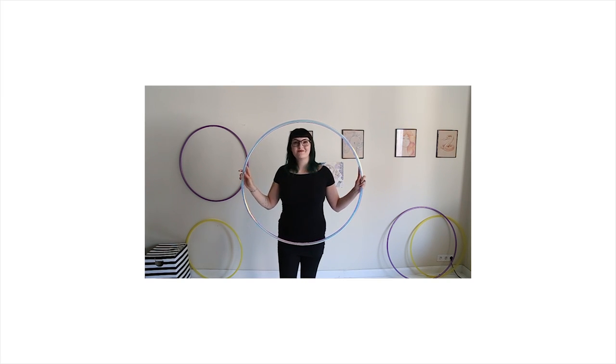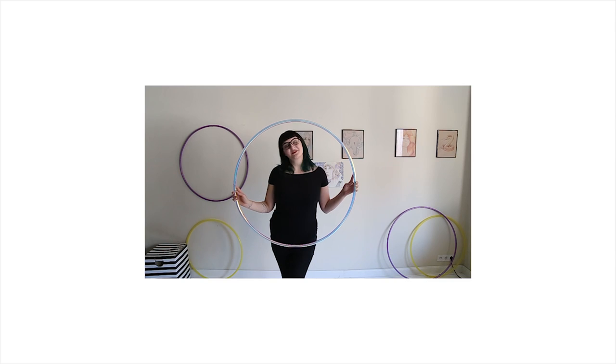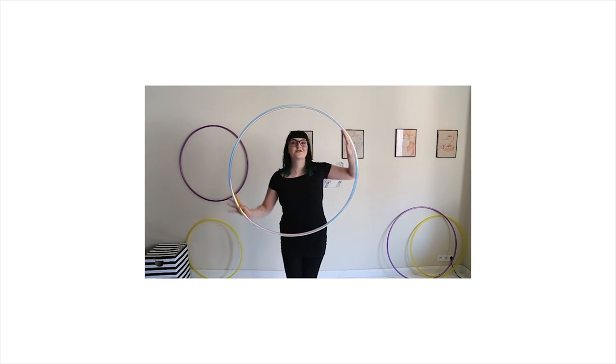If you like my video, be sure to subscribe. I try to come out with new videos every single week and I'm really passionate about making fun and funky moves accessible to beginners, and working on fun new combos for intermediate and advanced hoopers as well.